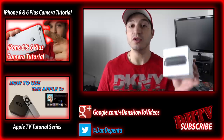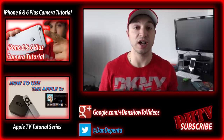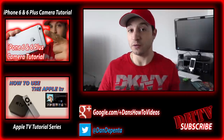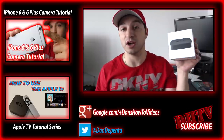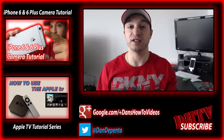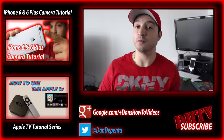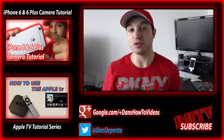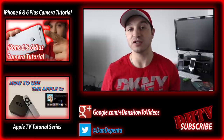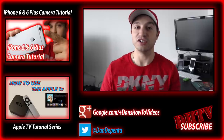That's how you AirPlay with the iPhone 6, iPhone 6 Plus, or pretty much any iOS device running iOS 7 or iOS 8. If you have any questions, leave them in the comment box below, and if you're looking to pick one of these up, there's a link for that in the description as well. Hopefully you found this video informational, helpful, and enjoyable — if you did, hit the like button and subscribe to the channel for more videos like this one.